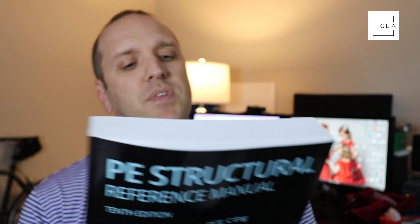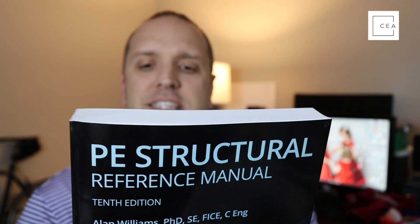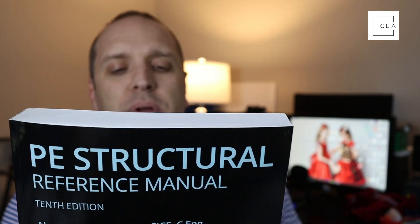The back of the book states that the PE Structural Reference Manual prepares you for the NCES PE Structural SE engineering exam, providing a comprehensive review of structural analysis and design methods related to vertical and lateral forces. All exam topics are covered, and exam-adopted codes and standards are frequently referenced. You'll work through 270 example problems and 50 end-of-chapter practice problems, each complete with solutions.